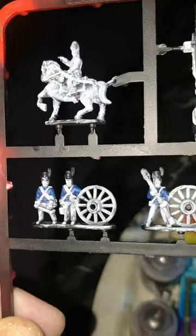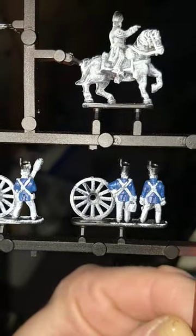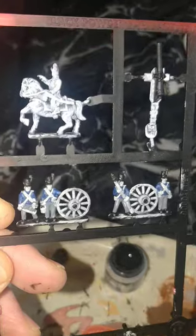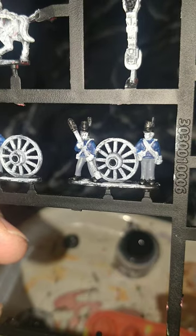My go-to Cantor Blue for the jackets, Vallejo's London Grey for the trousers. I nearly went with Vallejo's Oily Steel, so just goes to proof — pay attention to what you're doing. Games Workshop Abaddon Black for the Shakos and Boots.